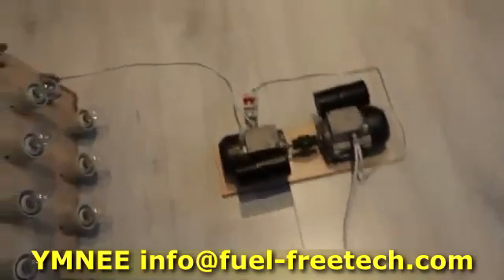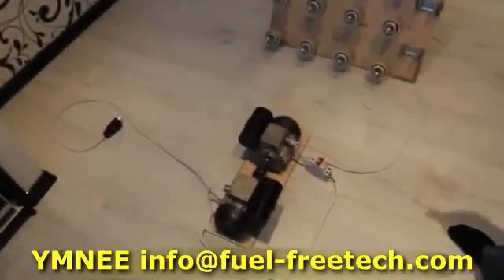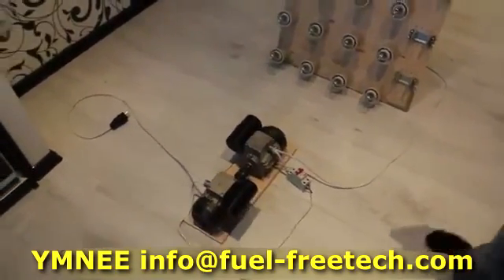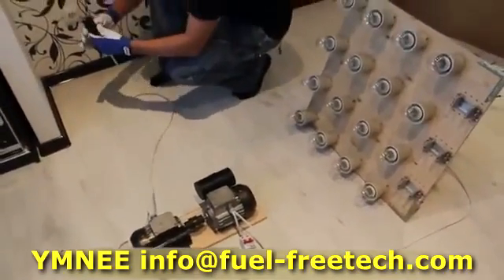Now we'll switch it on and show how the Umnei device starts up. The Umnei device must be started up using an external power source. In this case, it's powered from an AC socket. Now the plug — we plug it into the socket.